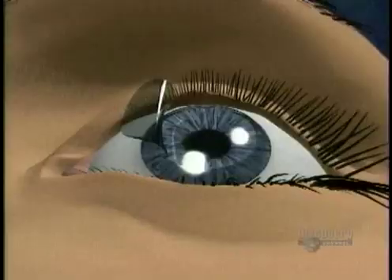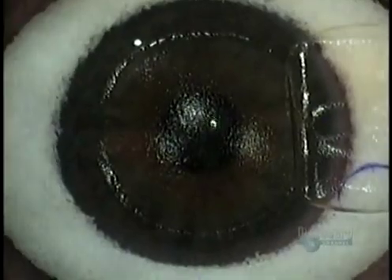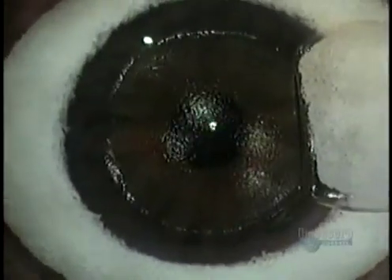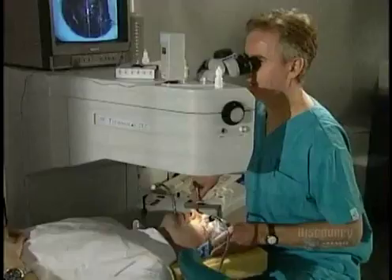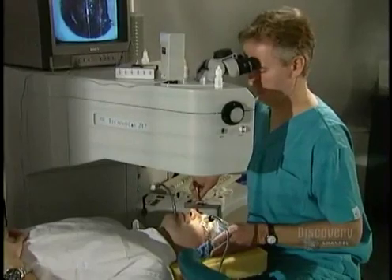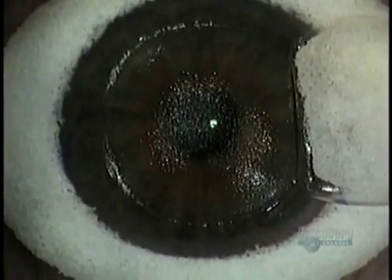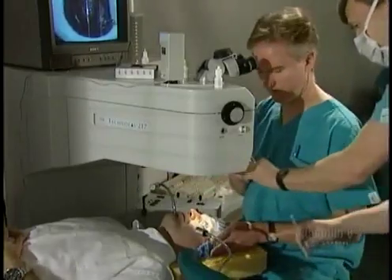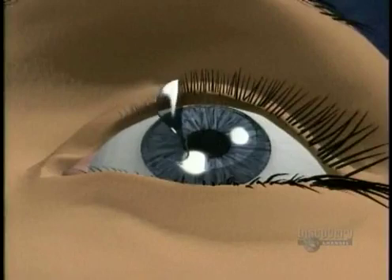He mops up the excess liquid, then starts up the laser. Meanwhile, a tiny sponge keeps the flap moist. The laser, an invisible light, fires in pulses — 50 pulses per second. Each pulse vaporizes a one-quarter micron of corneal tissue. The laser has been computer programmed beforehand, so it knows exactly how to reshape the cornea to give most patients 20-20 vision. In less than a minute, it's done.